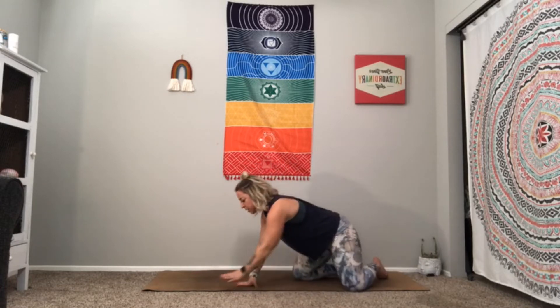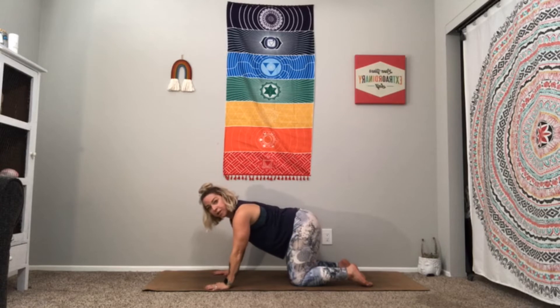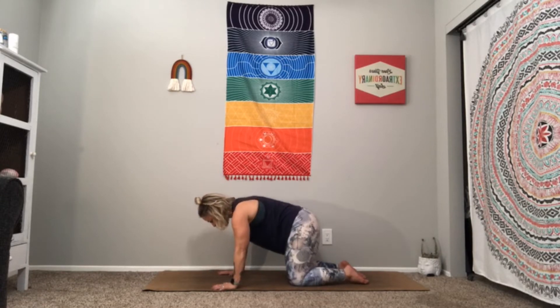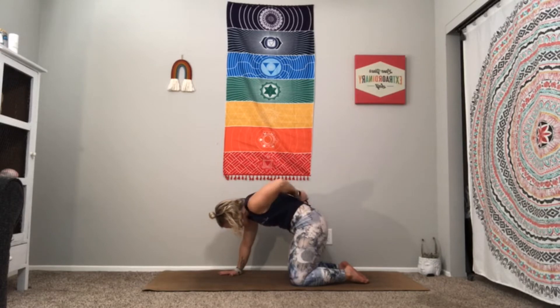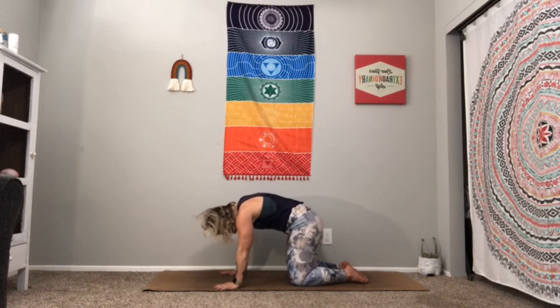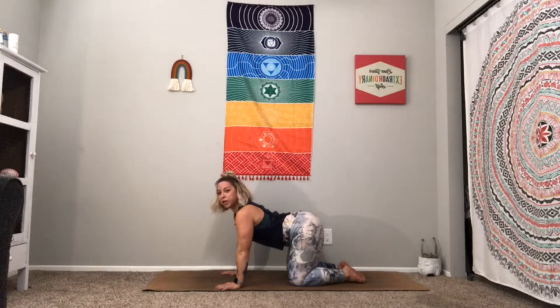We're going to flip those legs around and go into our first tabletop. In tabletop, hands are underneath the shoulders and knees are under the hips. If this bothers your wrist, it's okay to have your hands a little bit further forward so the weight is more on the heel of your palm. We're going to start with our cat — think of a cat when they get scared. Draw your belly button through the back, take your shoulder blades away from your ribcage, let your head hang heavy. Imagine not just your upper back but your lower back rounding. As you exhale, we're going to do our first cow — drop the belly, lengthen your spine forward, point your tailbone up.